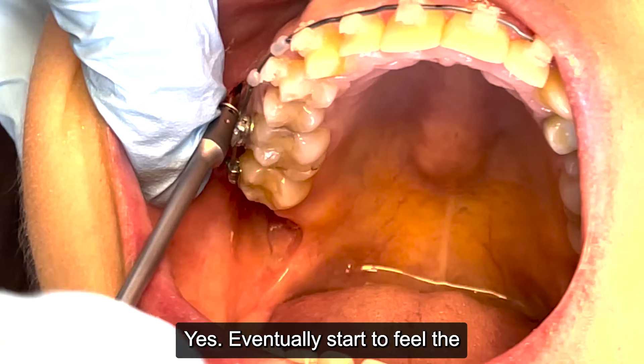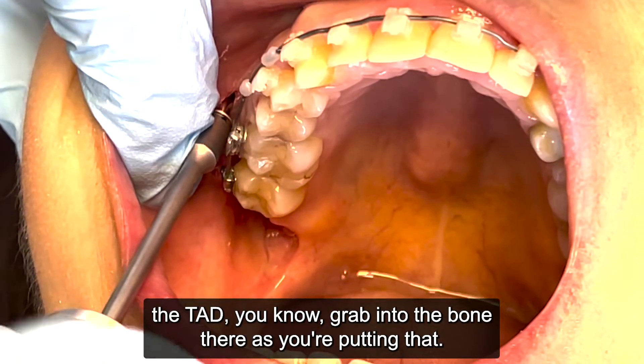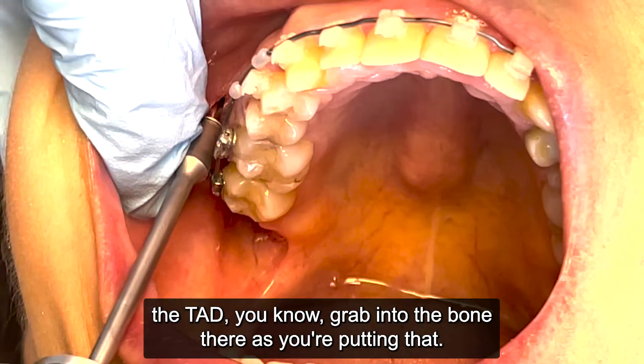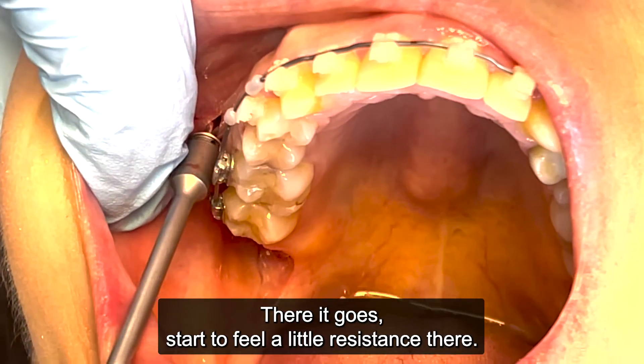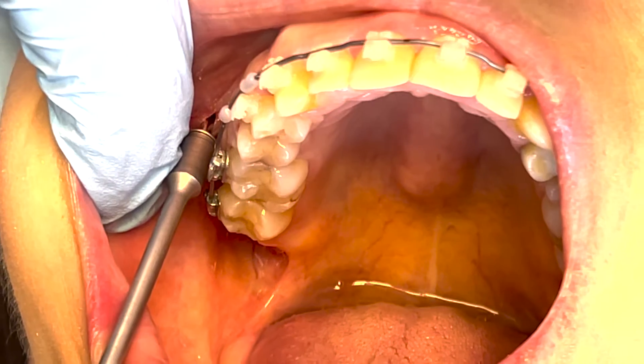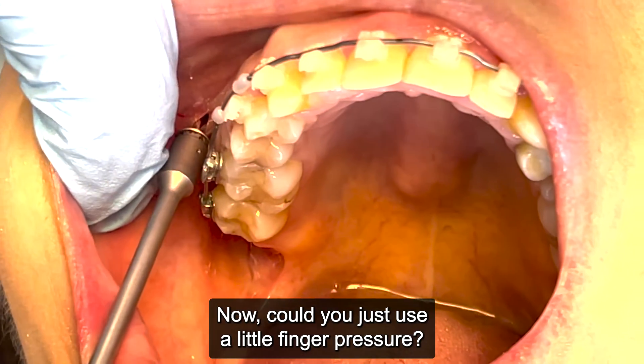We eventually start to feel the TAD grab into the bone as we're putting it in — there it goes, starting to feel a little resistance. Now I can just use a little finger pressure.